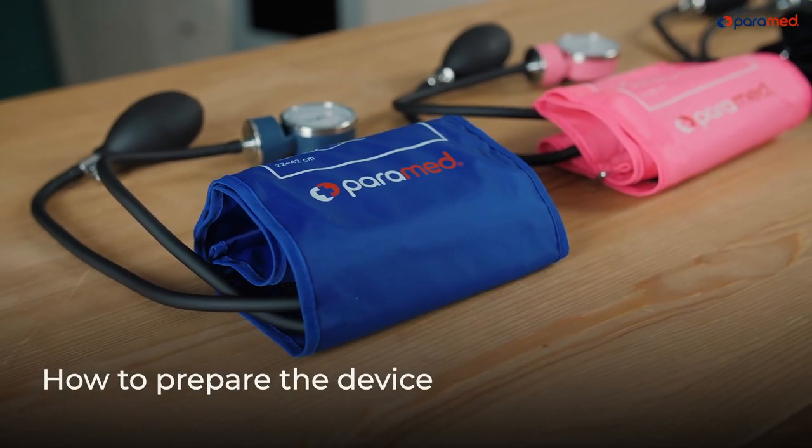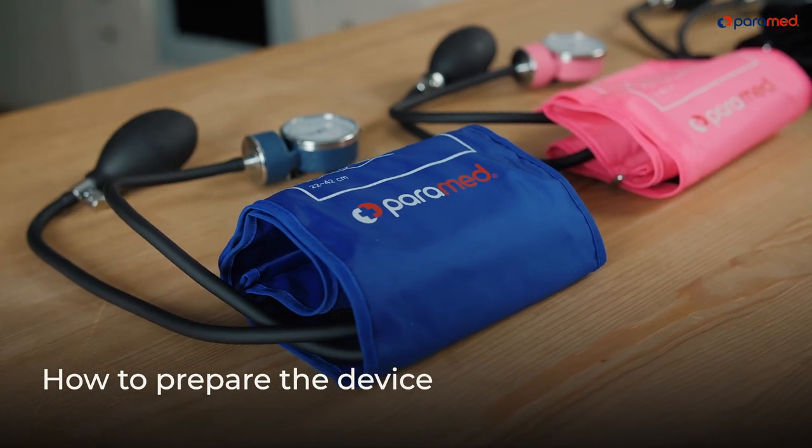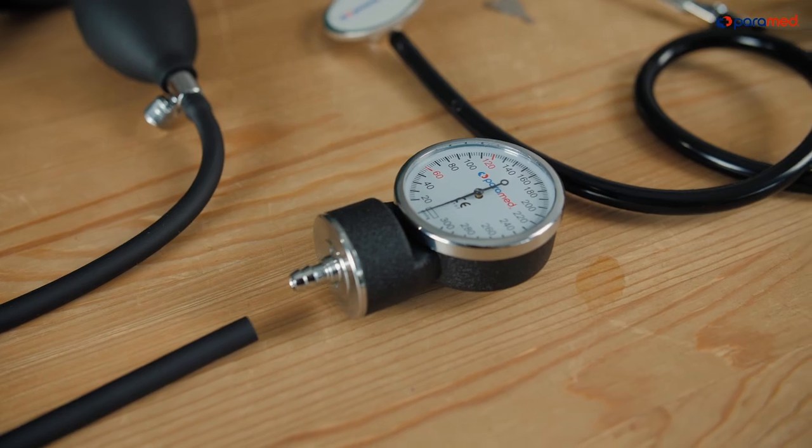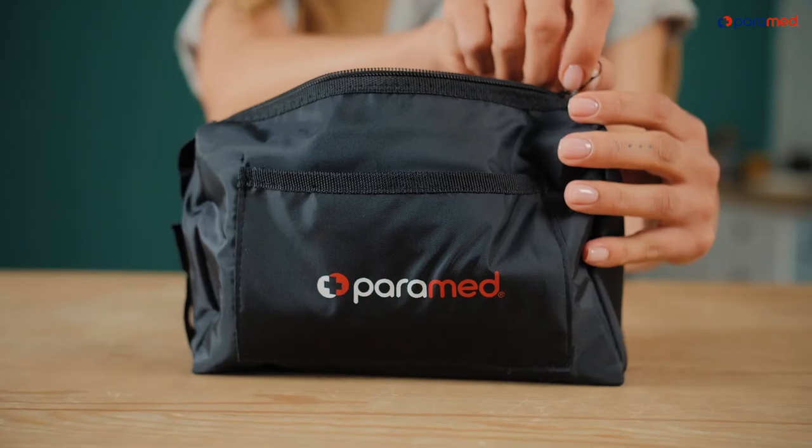How to Prepare the Device. A Sigma manometer is composed of a cuff with tubes, an air pump, a manometer, a regulation key, and a storage case.